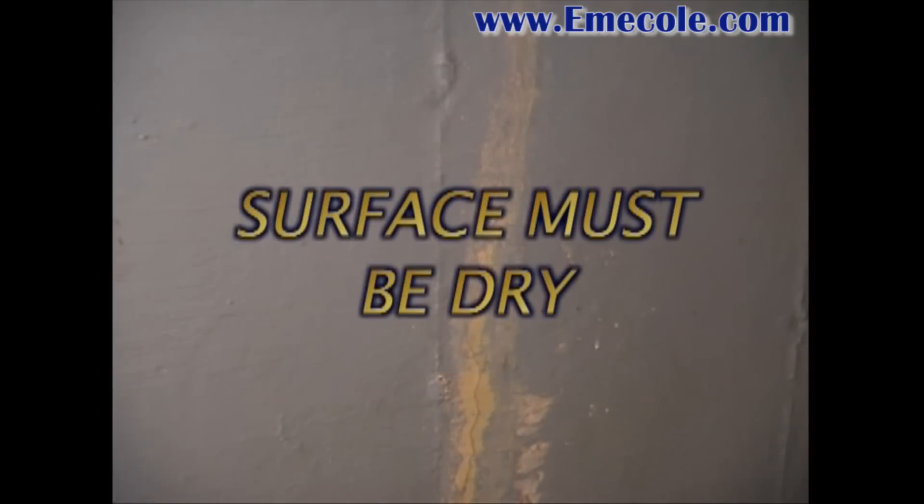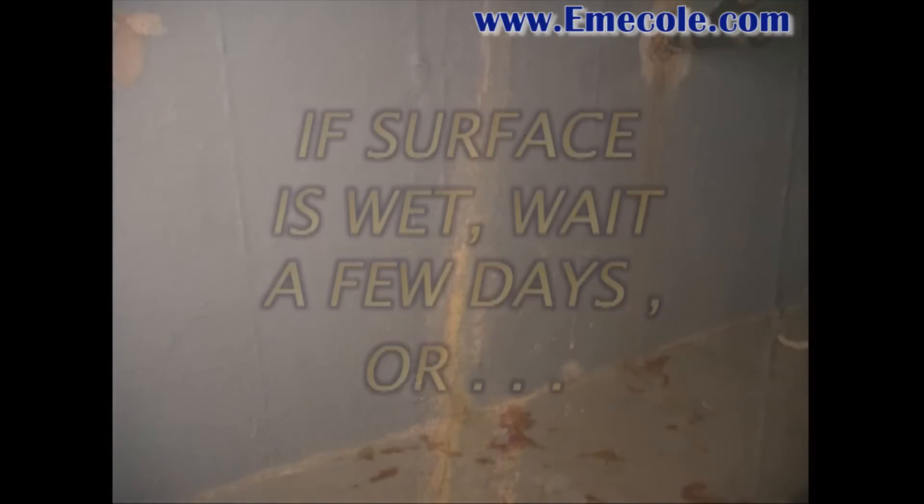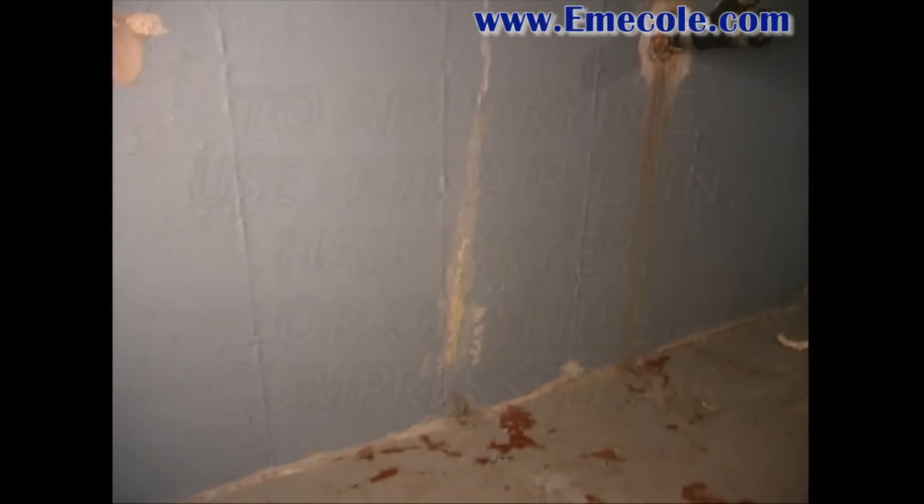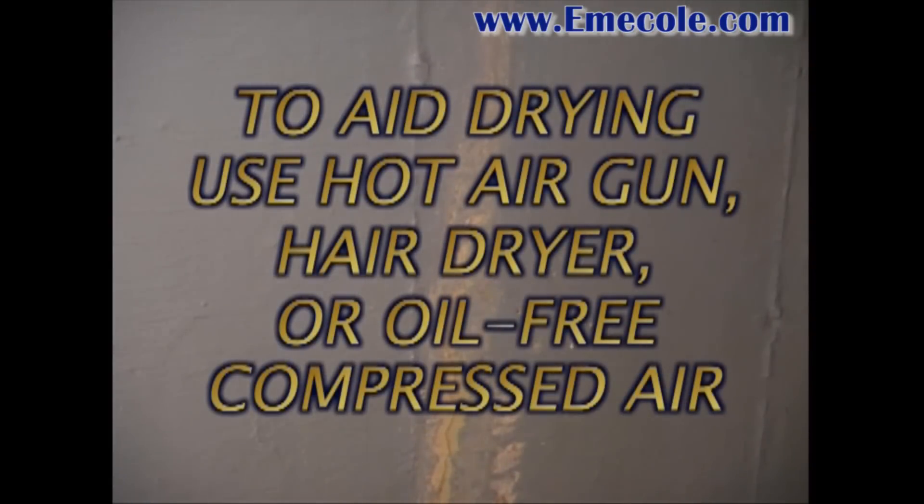The surface must be dry for proper installation of injection ports and surface seal. For best results, if the surface is wet, wait a few days until dry, or if necessary, use a hot air gun, hair dryer, or oil-free compressed air to dry the wall.